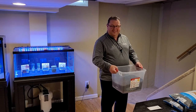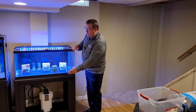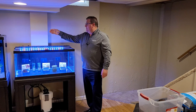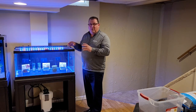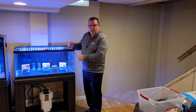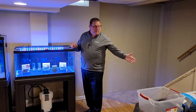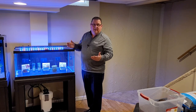Welcome back to part two of the video. In part one, you saw us paint the background black, put the aquarium canister filter together, put our light on, and put our glass lids on. Now it's time for the fun part - we get to put our dirt substrate in, plant the plants you see here, add our black aquarium gravel substrate on top, get this aquarium filled up, and get it cycling.